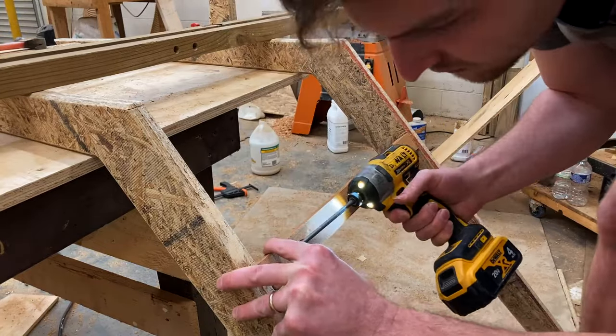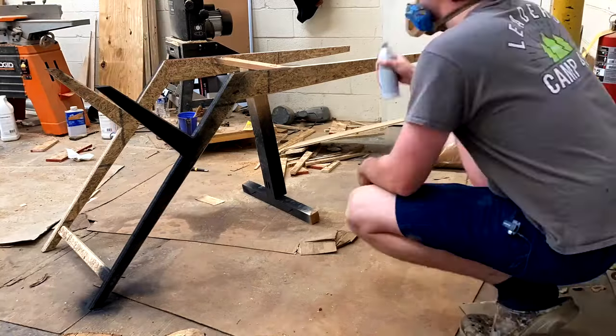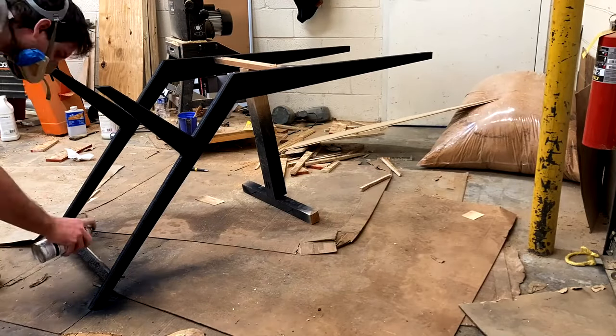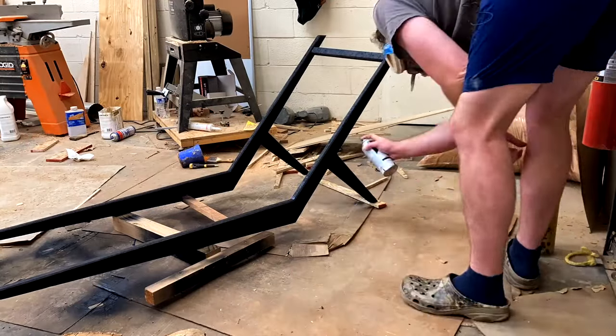Here I used a temporary support to hold the legs together while I moved things. Maybe this is controversial, but I really cannot stand applying finishes — I hate painting traditionally. So I listened to the little voice in my head that said spray paint is going to be fine; it's just an OSB project. To me spray paint is the cop-out way, the easy way.